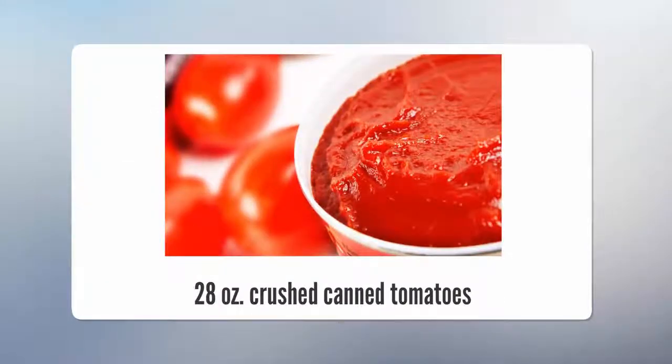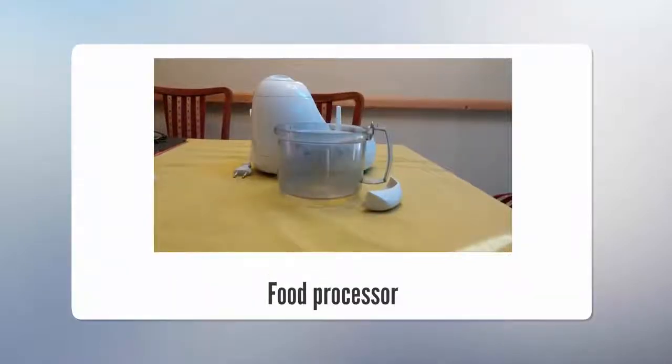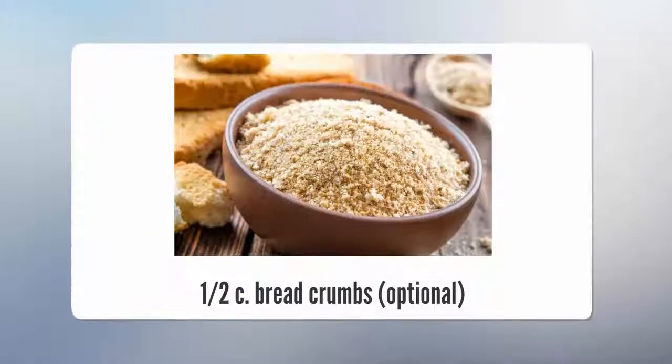Also needed: 28 oz. crushed canned tomatoes, 15 oz. whole tomatoes, sugar, a food processor, and 1/2 cup breadcrumbs.